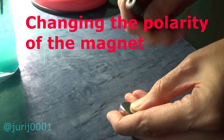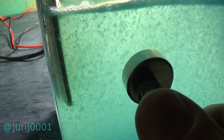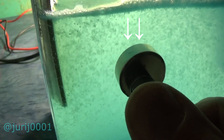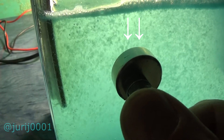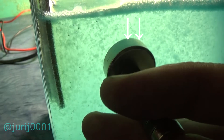Here I change the polarity of the magnet and see what happens to the movements of these flakes. The direction changed to the opposite. Now I will change the direction of the magnet's polarity several times while you watch the movement of the flakes change.